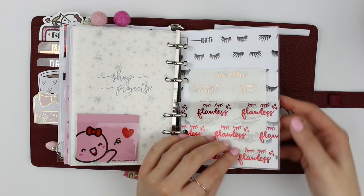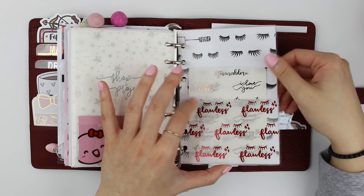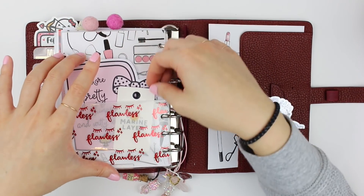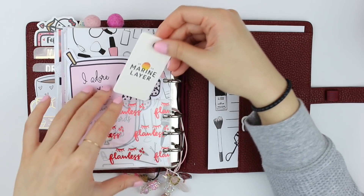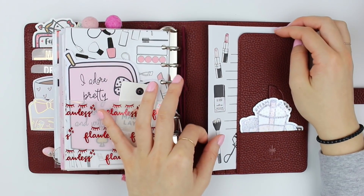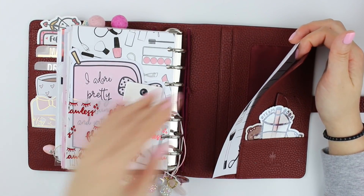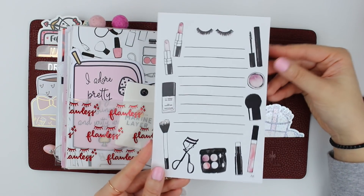This is a digital from Banana Doodle Shop that I foiled in red — it's actually vellum and it says 'Flawless.' It's really pretty. On the back I have some beauty-related scrapbooking papers from craft stores. In here I have a rose gold foiled sticker sheet I made with Jessenia's lettering, and this digital from Fox and Pip: 'I adore pretty things and witty words.' I also have this tag from Marine Layer — one of my favorite clothing brands — it came with a shirt I got my brother for his birthday. Back here I usually have the sticker kit I've been using for the month from Scroll Prints Co.